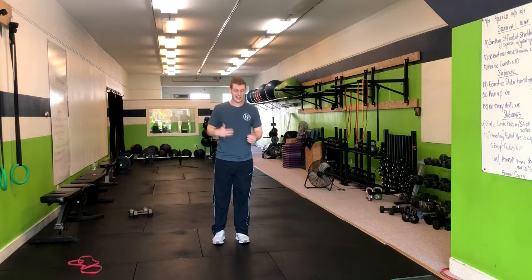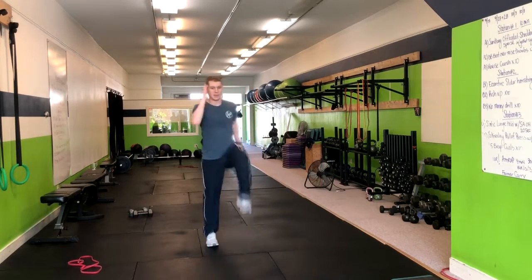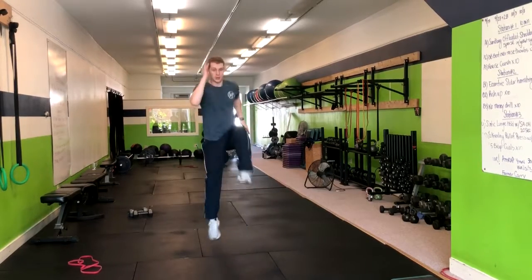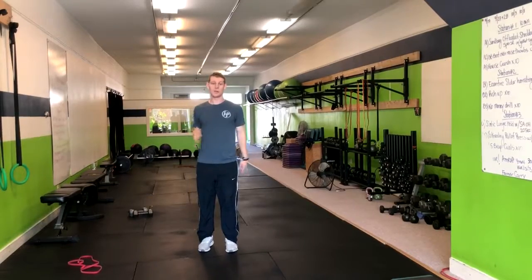Now, if you have trouble getting that first lift up, what I recommend is marching in place. And once you get the march in place down, then you can move to skipping just like this with a big X-tap.